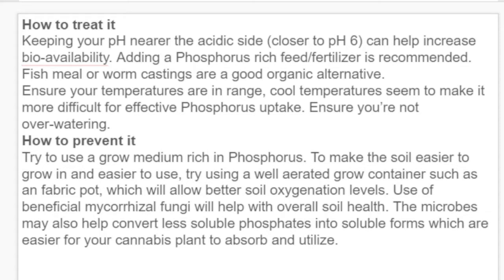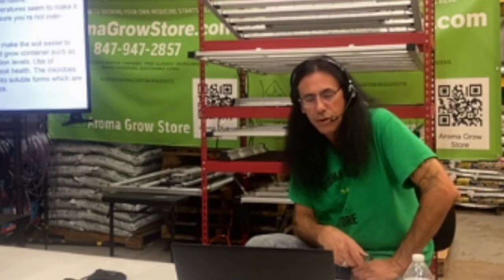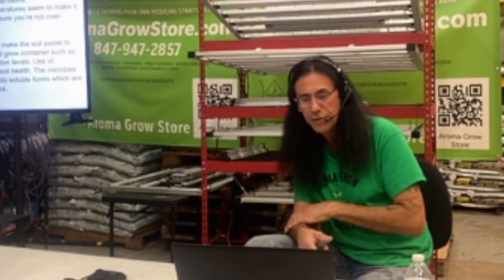Make sure you're also not over-watering when dealing with phosphorus deficiency. To prevent it, use a good medium rich in phosphorus. Use well-aerated grow containers such as fabric pots, which allow better soil oxygenation. The use of beneficial mycorrhizae will also help with overall soil health — microbes can help convert less soluble phosphates into more soluble forms that are easier for your cannabis plant to absorb and utilize.